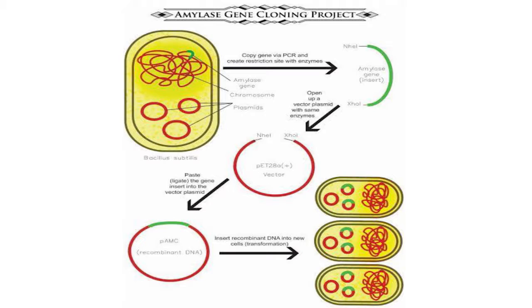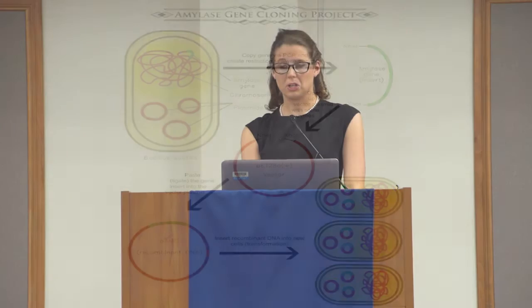The first step of this project was to extract the amylase gene from the soil bacteria B. subtilis. After extracting it, we added enzymes and opened the PET28 vector with the same enzymes. A vector is a circular piece of DNA that is found in bacteria, and we're going to use this to carry the gene because it's easier to transform into the plasmid.